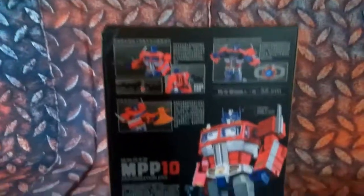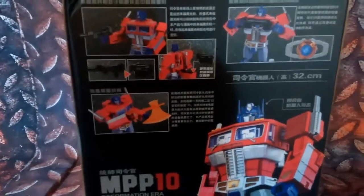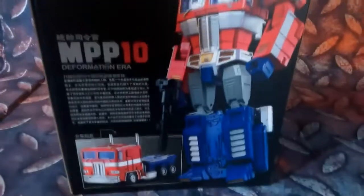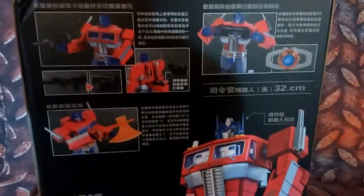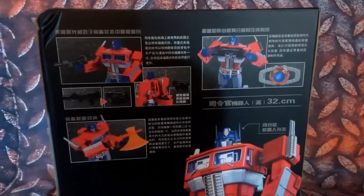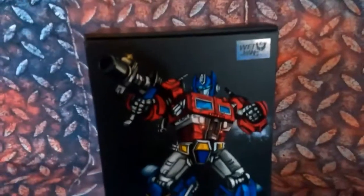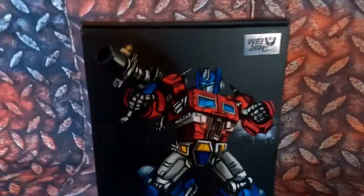Let's turn the box around to the side — nothing special there. And on the back, you have a big picture of Optimus Prime in robot mode, and some instructions or text in Japanese. This is the back of the box. On the side it just says MPP-10. Props go out to Weijing for an amazing looking box — this is amazing packaging. You guys did an amazing job.